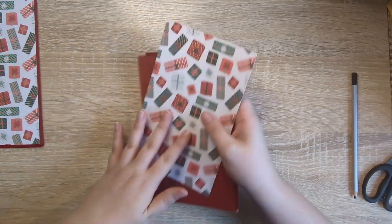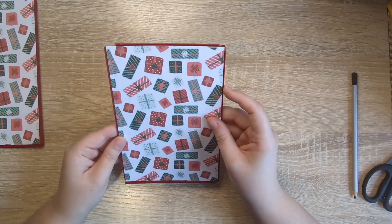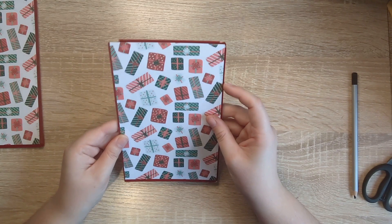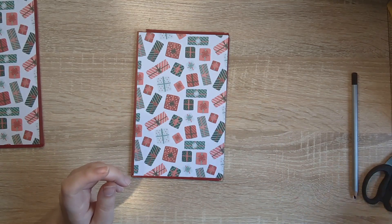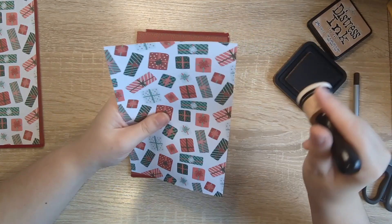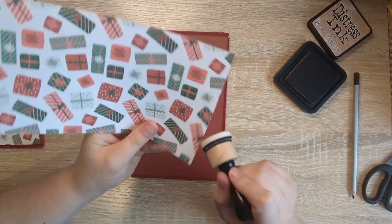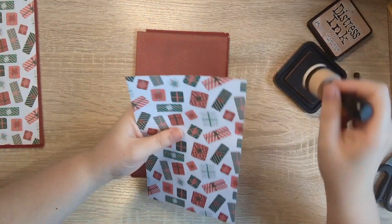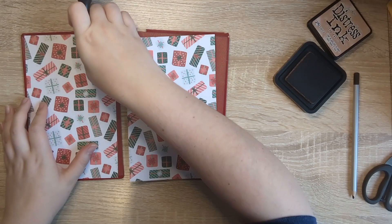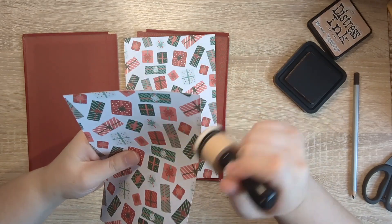So what shall we do? I think we'll get these stuck down first. I don't know whether to ink them — I might ink them slightly with my tea dye and I'm going to go over it as lightly as I can, maybe just with what I've got on the dobber already. We will do another project with book boards and book covers as part of the Christmas series as well.